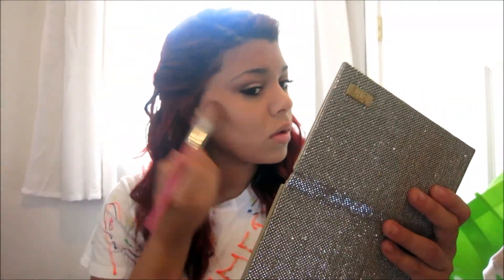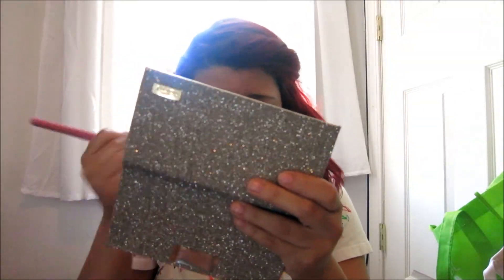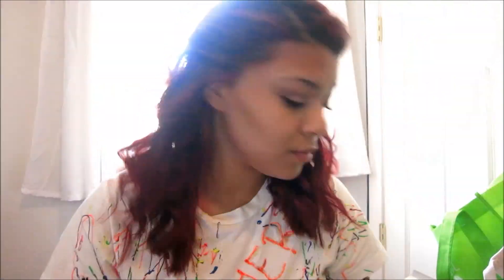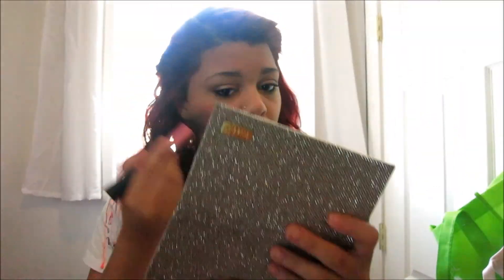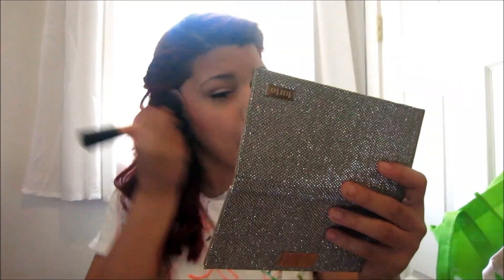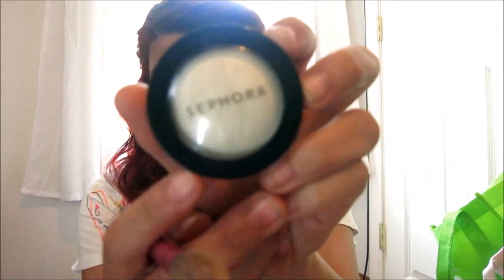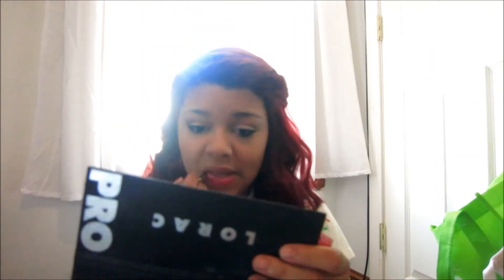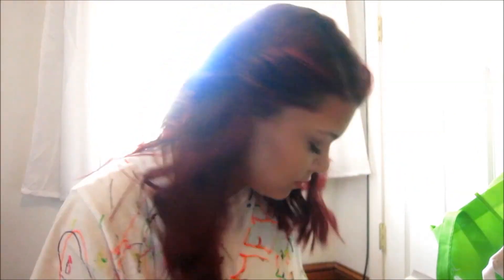Then I'm just using my Tarte Park Avenue Princess Bronzer for contour. Then I'm using the light peachy pink blush called Crave from that palette as well. To highlight today I'm using my Sephora highlighter. And then I'm using a Revlon lip butter, it's just like this red color. Then to kind of tone that red down I'm using a kind of peachy nude lip gloss.